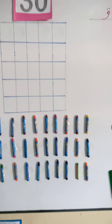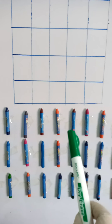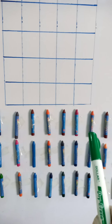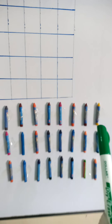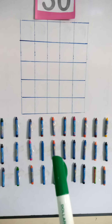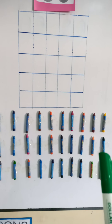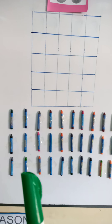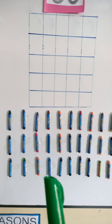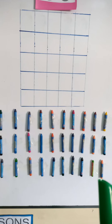How many crayons have I pasted on the board? Will you count with me? Okay, let's start! One, two, three, four, five, six, seven, eight, nine, ten, eleven, twelve, thirteen, fourteen, fifteen, sixteen, seventeen, eighteen, nineteen, twenty, twenty-one, twenty-two, twenty-three, twenty-four, twenty-five, twenty-six, twenty-seven, twenty-eight, twenty-nine, and thirty!